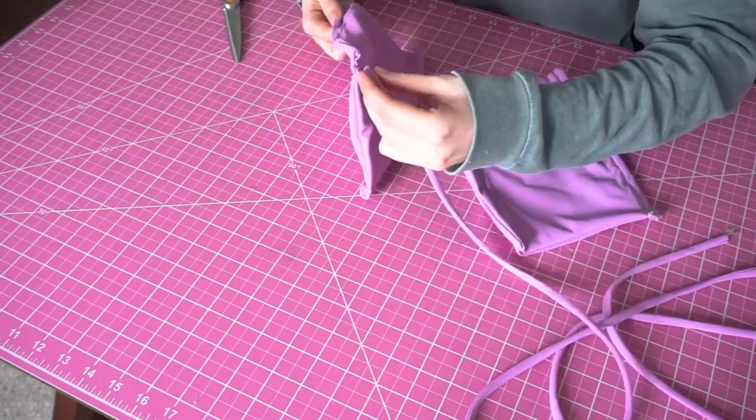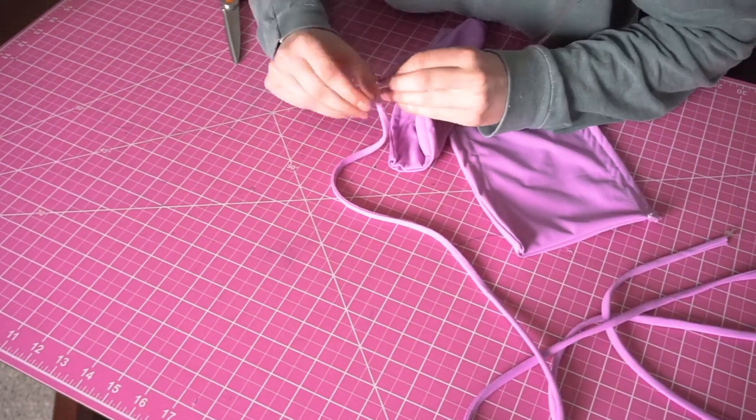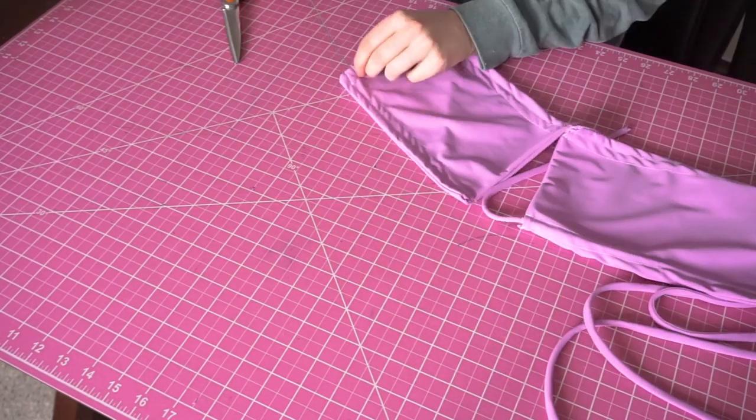Finally, to complete this top, you're going to string your straps through each of the channels you made, and then scrunch the top to get your desired look.